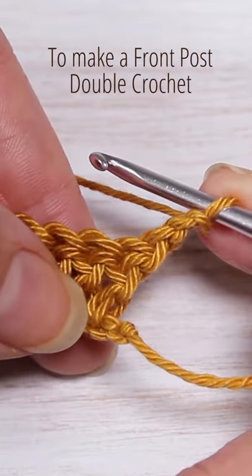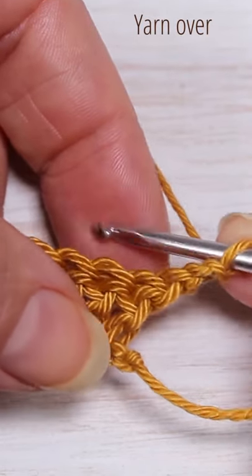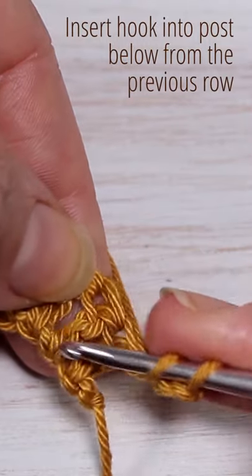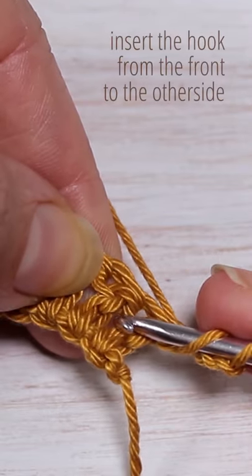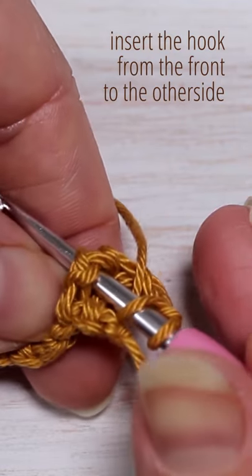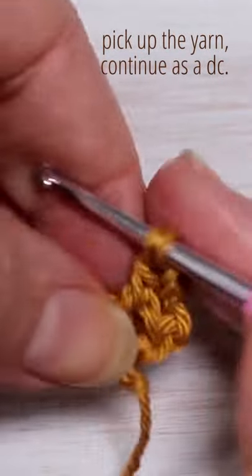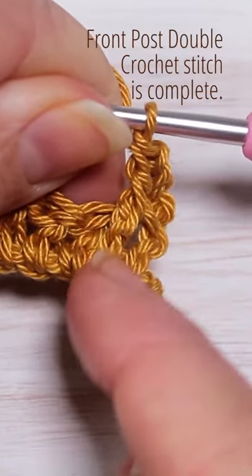To do a front post double crochet, we start as a normal double crochet, so yarn over. Instead of going into the stitch, we're actually going to go down below to the post of the previous row, and we're going to insert the hook from the front, go behind and through the other side. We'll pick up our yarn and continue double crochet as normal, and as we do that we get a front raised post.